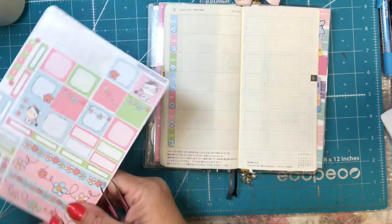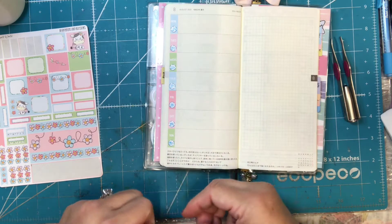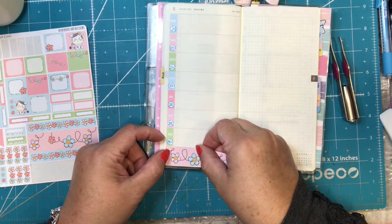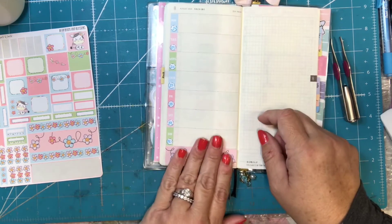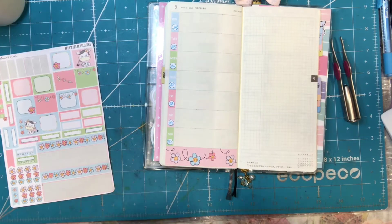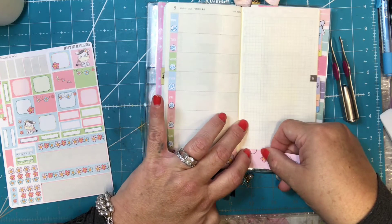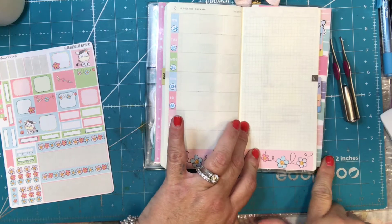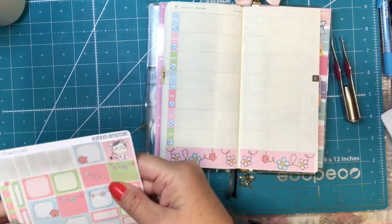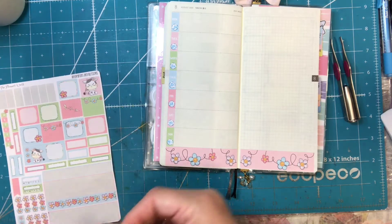I guess I should put some washi down. It's funny — with my other planner I usually always start with the washi, and I've noticed that on this one I forget to do the washi sometimes. Not that I forget to do it, but I forget to start with it. Not that I have to start with it, but it kind of gets my planner started.